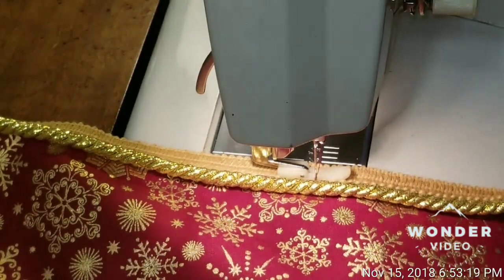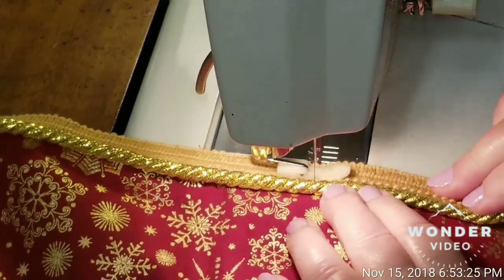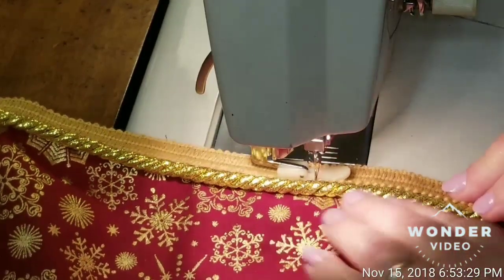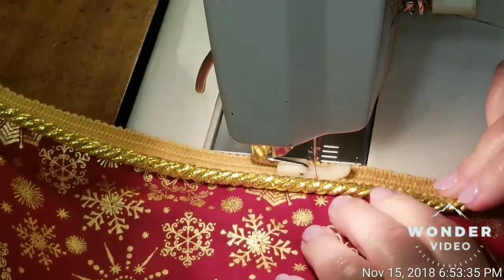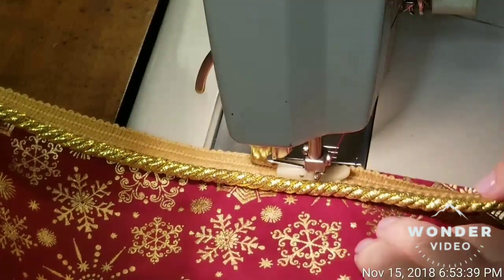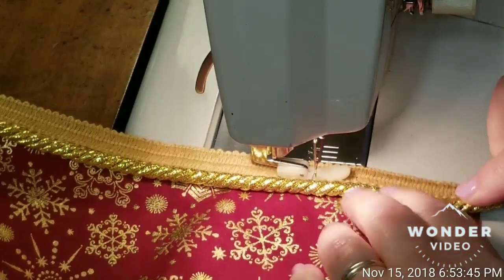I'll sew a few stitches and get to the corner. You have to push hard against it — just make sure you always keep your fingers out of the way from the needle. I do sew slow when doing this tight work, because I would not want my fingers to slip and go under this needle.